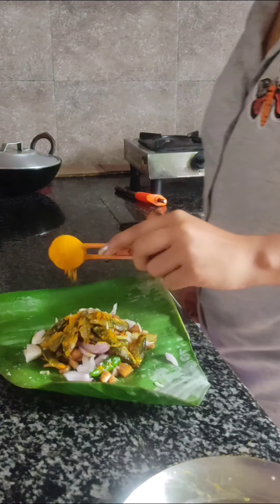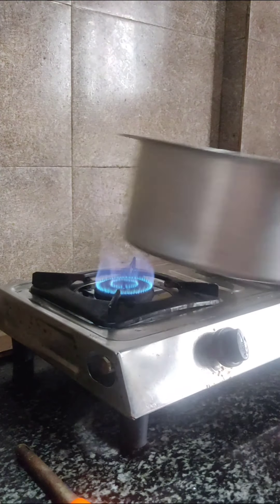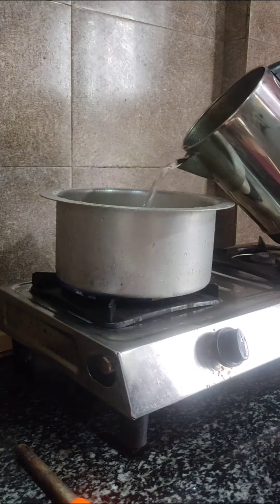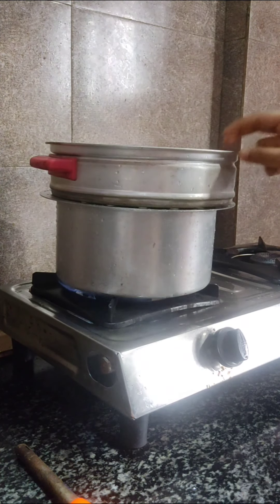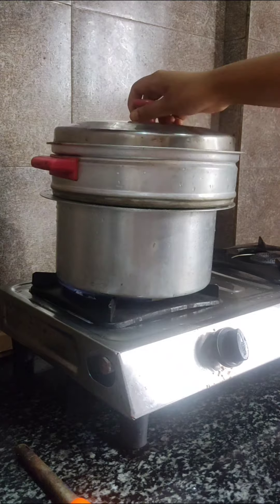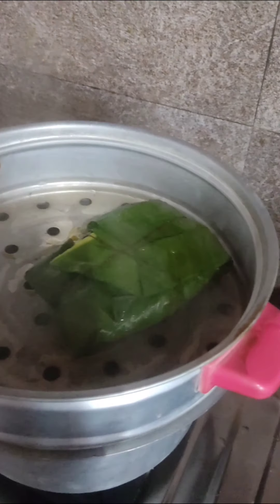Fold the banana leaf in such a way that the fish doesn't come out, and tie it with a thin thread. In a saucepan, add some water and place a steamer. Add the banana packet we made into the steamer, cover it, and let it cook.